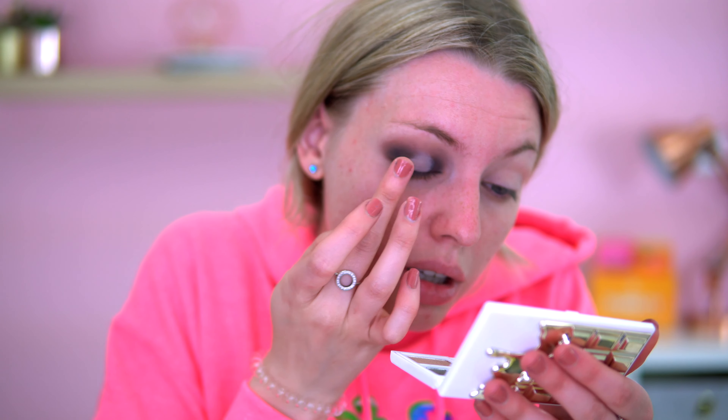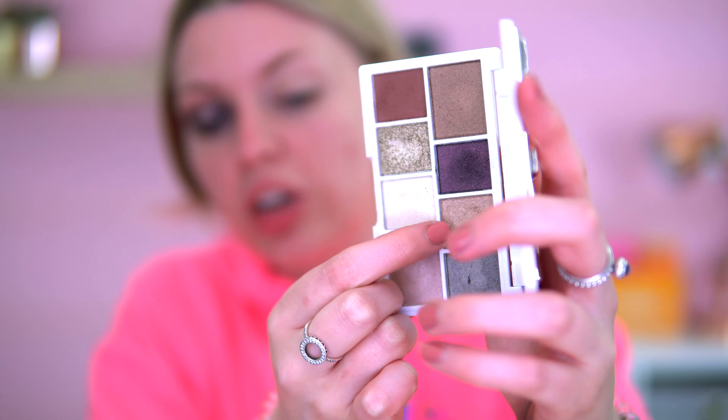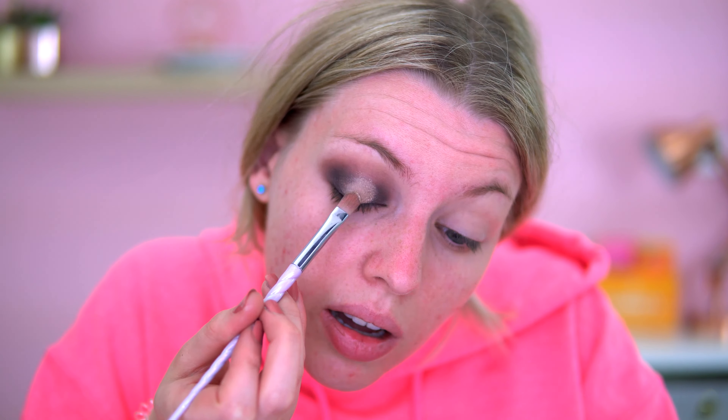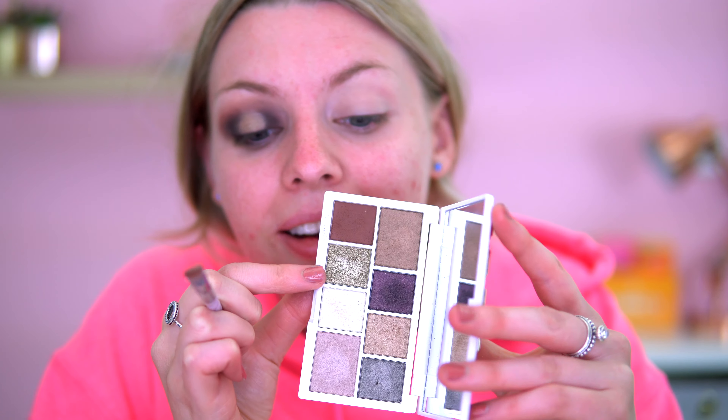I'm patting it down with my finger to get off the excess. The next shade I went into was this gold shade — I'm using a really fine flat brush for this and popping it where we put the concealer. Look how that shows up — so pretty! Then on top of that I'm going in this highlight shade and the shade next to it, using quite a combo of colors here.